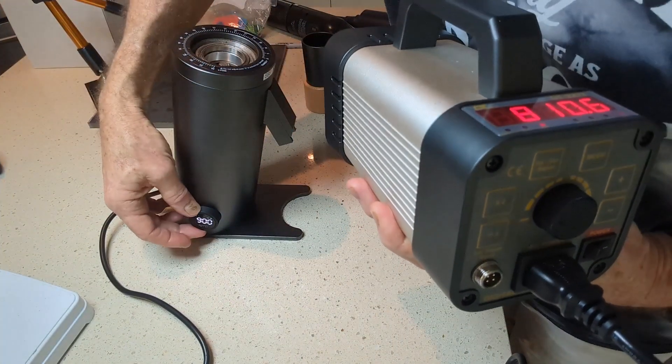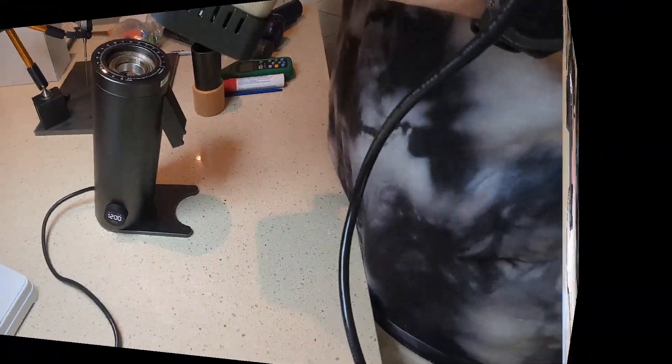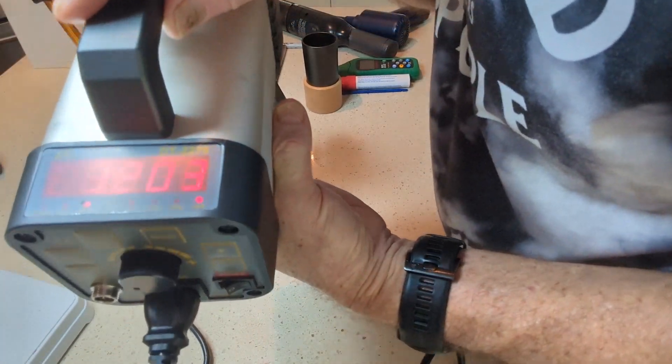Going up — actually skipping to 1200 RPM. 1200 comes out at 1203. Incredibly accurate.